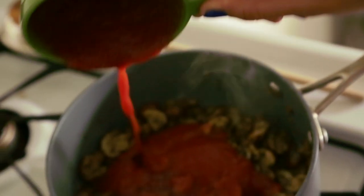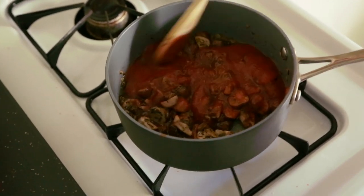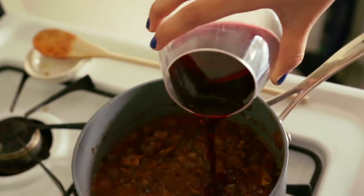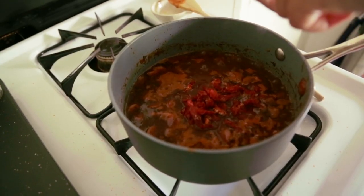Now we can stir in our tomato sauce to blend in with the other ingredients. Finally, add the red wine, the sun-dried tomatoes, and some salt and pepper to taste.